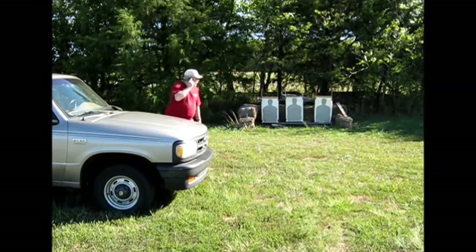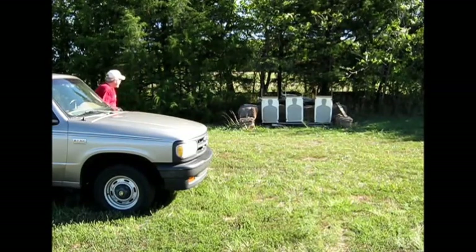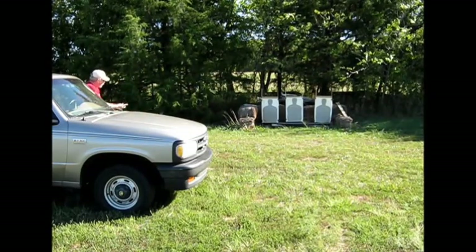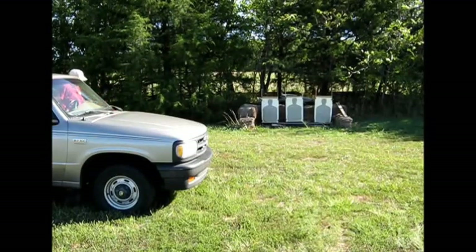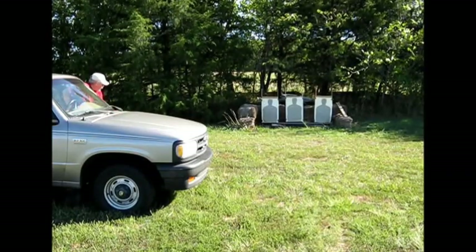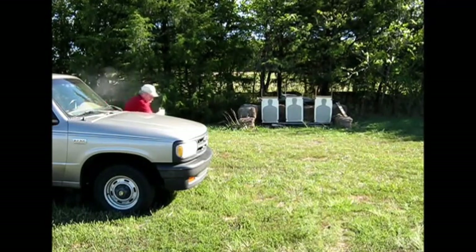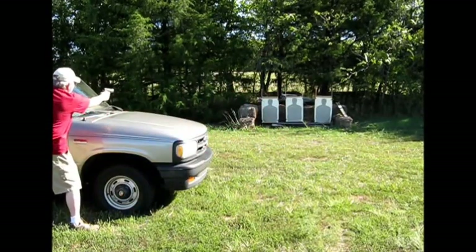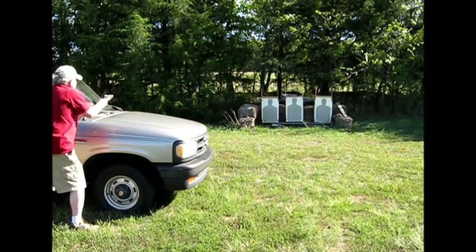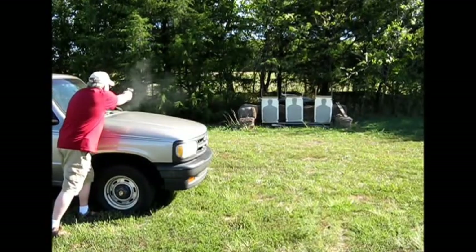Hey old man, give me that phone and truck! Whoa — wait, wait, wait. You want my phone? All right, no problem. You want this nice truck? Hold on, I'll get the keys — they're right here. Stay back. Stay back. Don't move. None of you move. Stay there. Stay there.